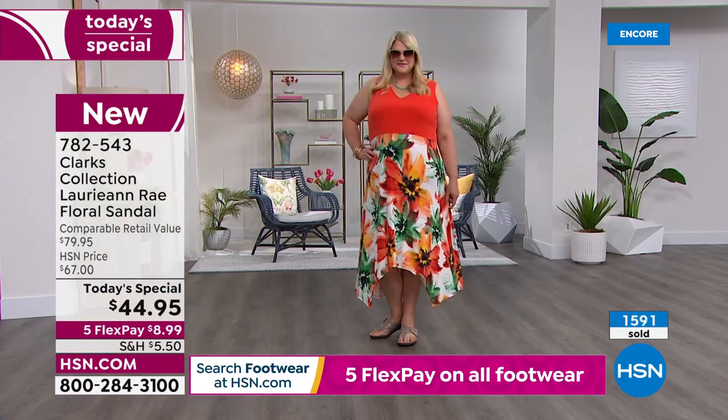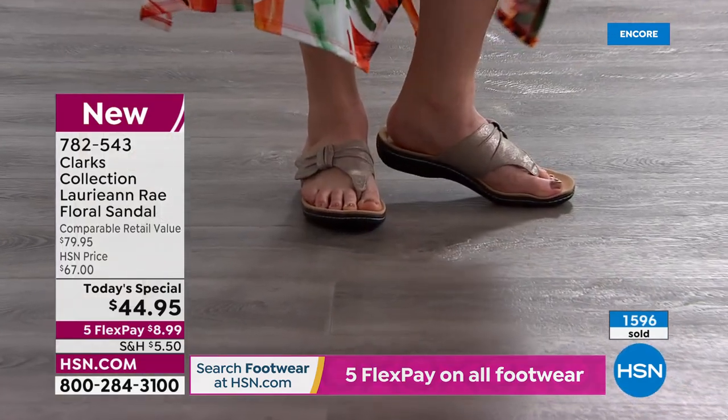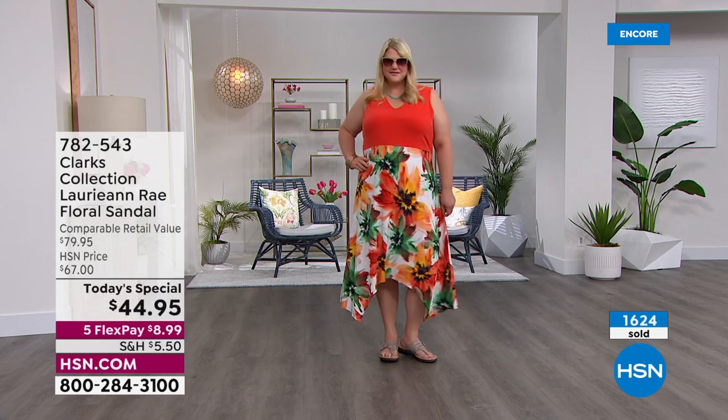If you do not have our HSN card yet, how would you like to get these shoes for $4.95? If you get our HSN card tonight, we're going to give you $40 off your very first purchase. So if you pick up the Today's Special using the card, you only pay $4.95 because we're giving you $40 off.